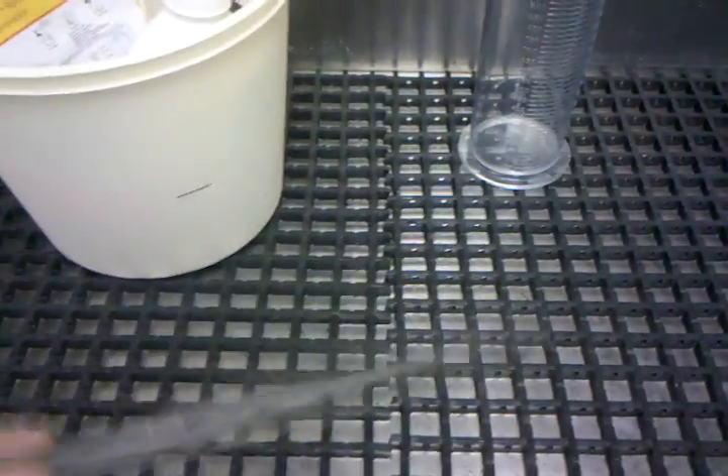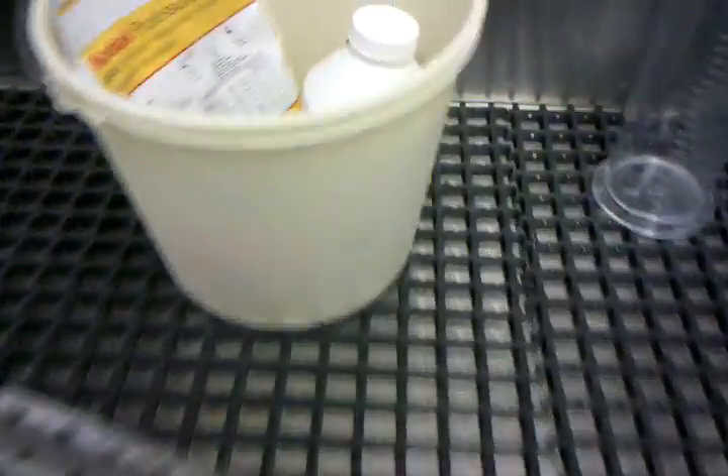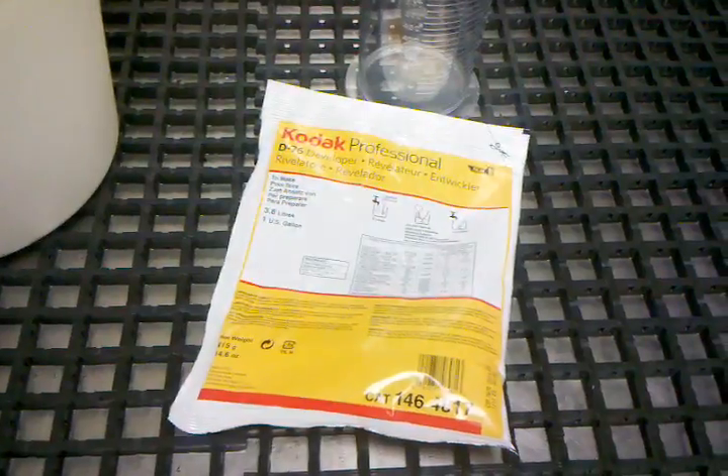This nice baffled spoon or stirrer, along with the five-gallon bucket, will allow you to mix all of your chemistry. So we have our D-76 here — this is our developer. You need a developer to get those clumps of silver to form into the image that you intended to shoot.